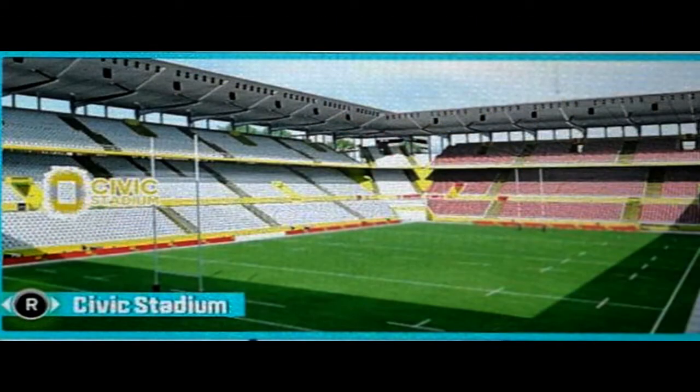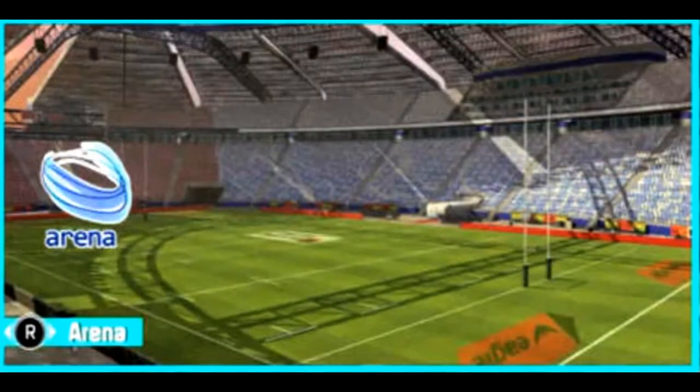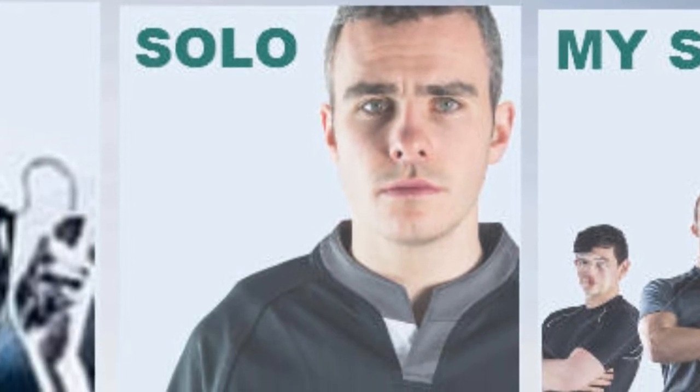Next up we have the amount of stadiums featured in the game — there are around 10 so far, though whether there'll be more I don't know. Here are the 10 stadiums you can see right now, some of them covering almost every single ground likeness.